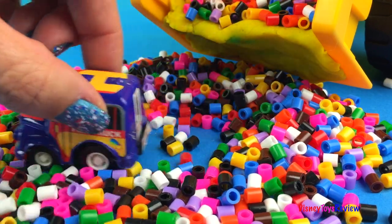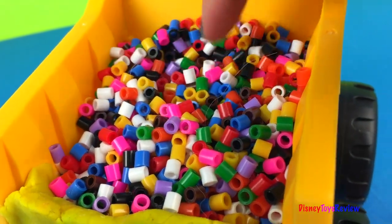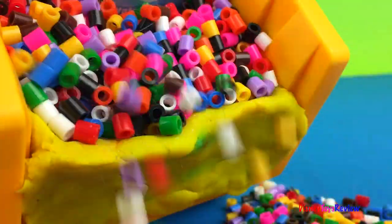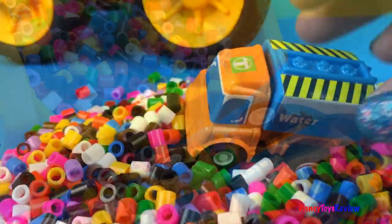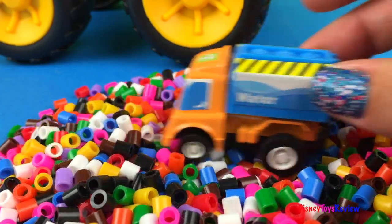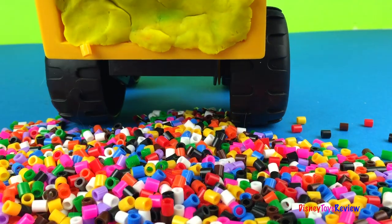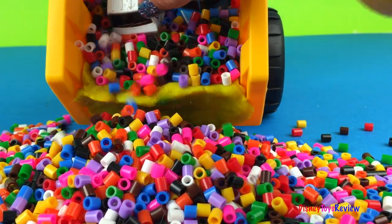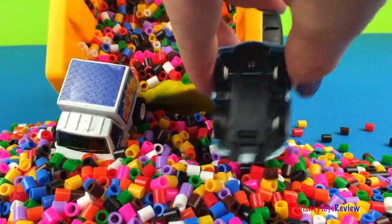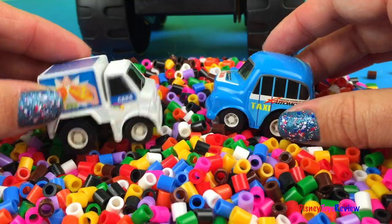I wonder if the dump truck has any more surprises. Oh look, he does have more colors inside. Do you think he has another little truck? Let's find out. Look, we found a water truck! Let's see if it has any more trucks inside. Wow, look — two more cars. We have the bakery truck and the taxi.